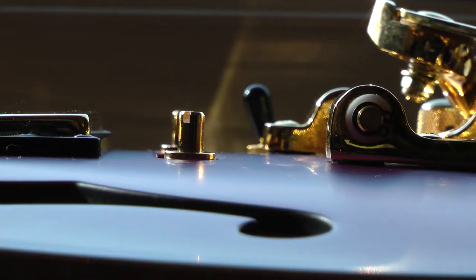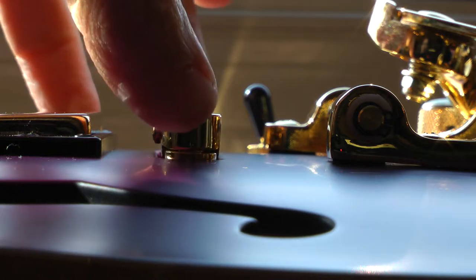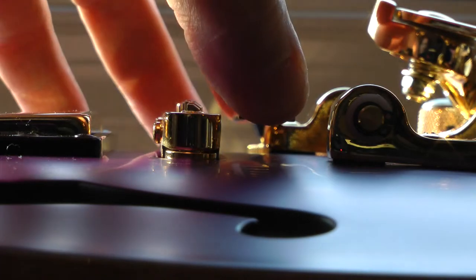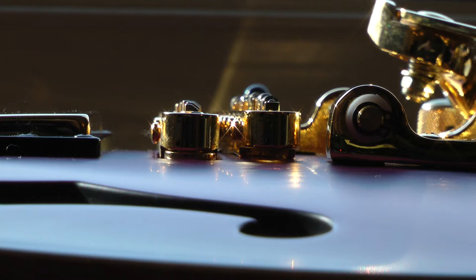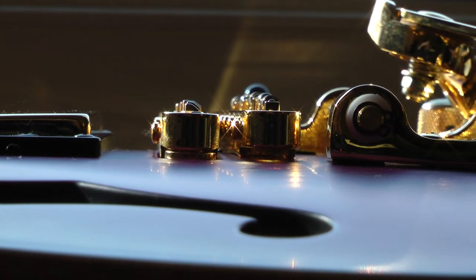One of the things I need to pay attention to is the height of the posts. If you take a look at the existing bridge, you can see about what level that's sitting at. When comparing, I noticed that the roller bridge — the little roller bearings — those saddles sit a little bit higher than the existing Tune-O-Matic bridge. So I'm going to need to make sure those posts go down to about the same level, dropping them down a little bit more.